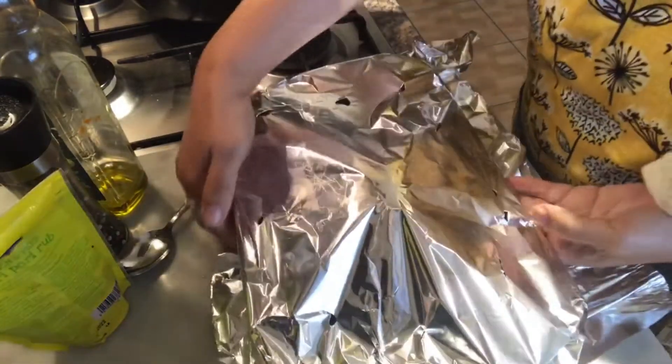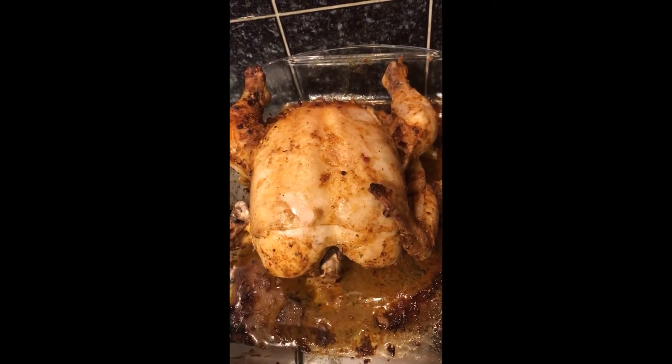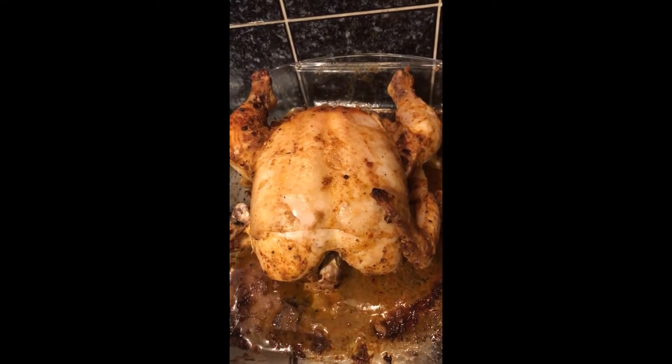Once the potatoes are done I'm going to put it in the oven at 180 degrees. There's the roast chicken. I'm going to plate the food and show you the finished product.